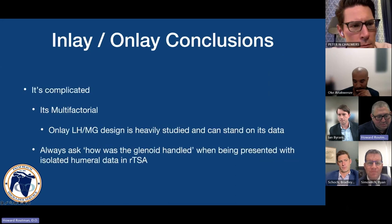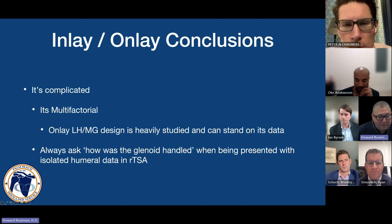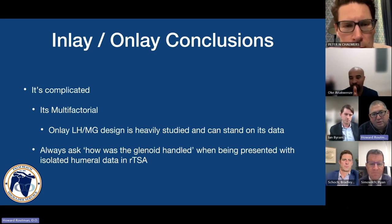If we're going to take something away from this: it's complicated, it's multifactorial. It's not as simple as a bimodal distribution of results for inlay versus onlay. The lateral humeral medial glenoid onlay design for the Equinox prosthesis has been heavily studied and can stand on its data. If we're to be educated consumers of reverse arthroplasty publications, when you see a paper showing data related to one side of the joint, the first question to ask is: how was the glenoid side handled? Both sides of the joint make up the overall mechanics of the prosthesis.